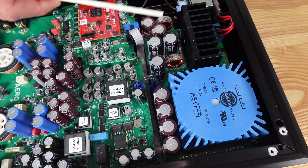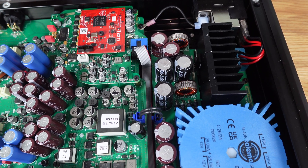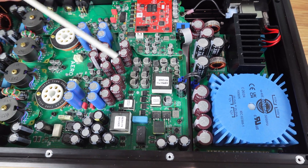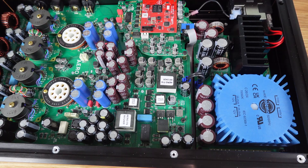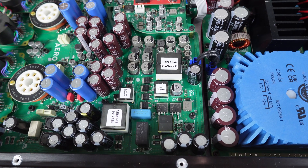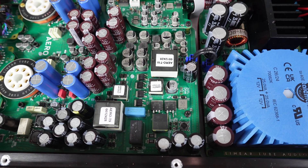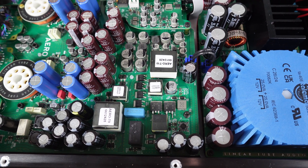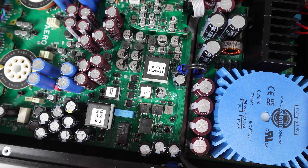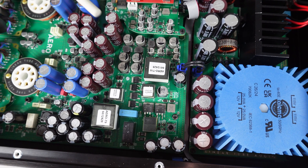The linear power supply has a lot of storage capacitance and multiple CLC filter stages that then feed the DC-to-DC section on the larger power and output board. Our DC-to-DC section, which is a development built on years of our own and David Berning's circuit design, is unique — at least in products I've seen — in that it is an entirely discrete analog circuit.